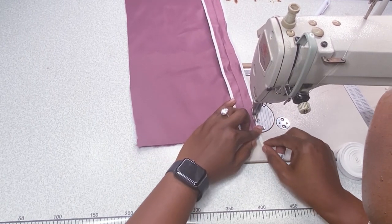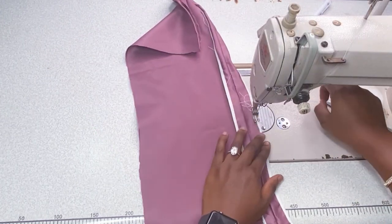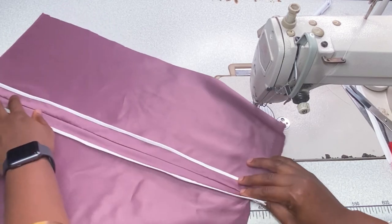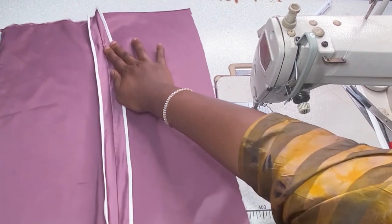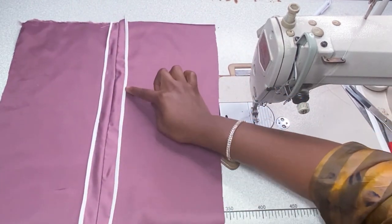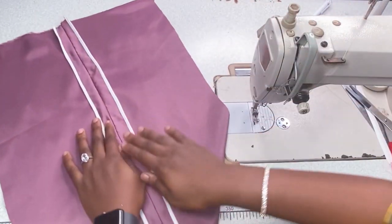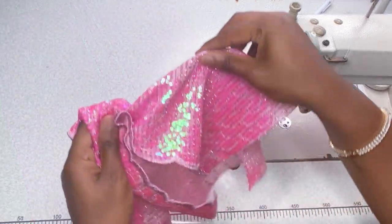I've sewn both parts already and piped both ends of my fabric. This is the finished result — it's so beautiful! The contrasting color of the bias tape and fabric makes it look so fine. This works well for your trousers, skirts, tops — whatever you're working on that has no lining or facing inside. Iron it properly and this is your beautiful finished look.